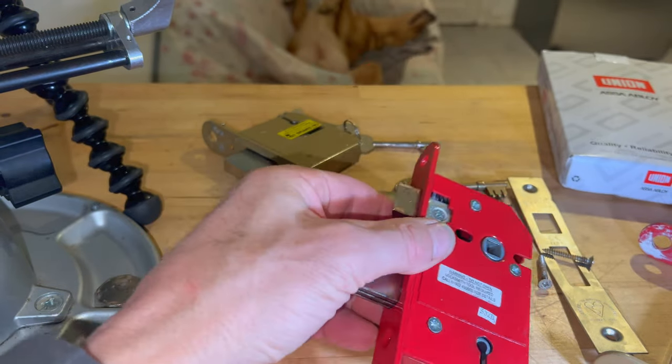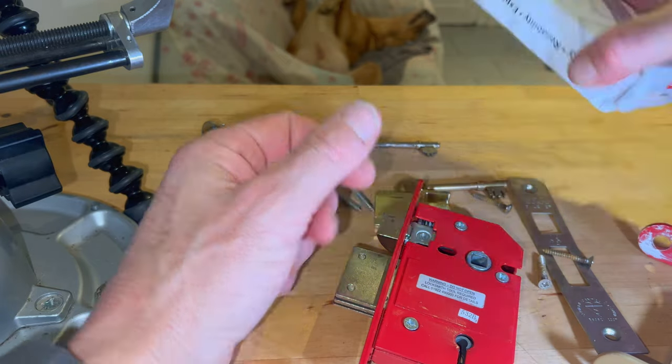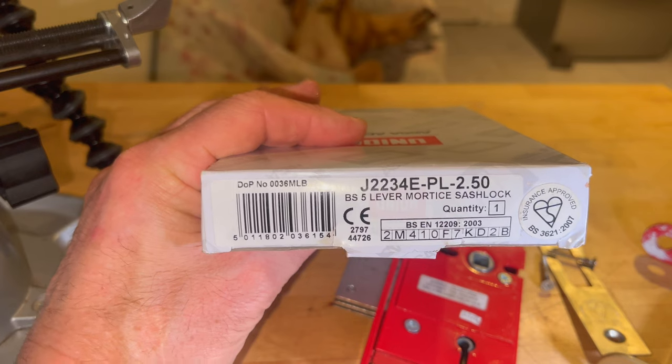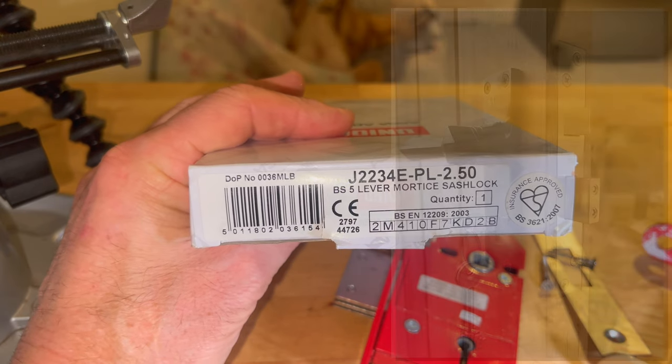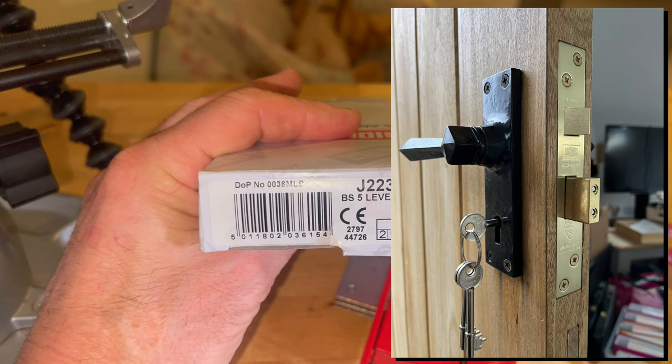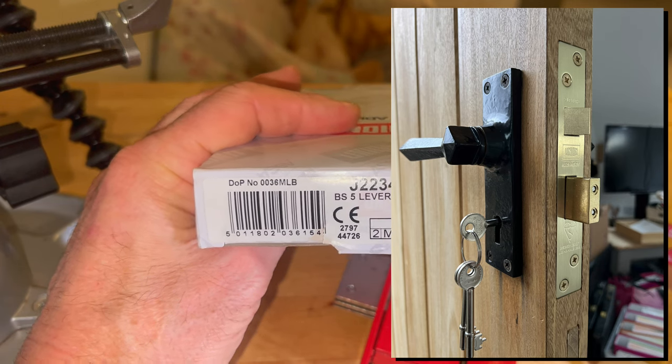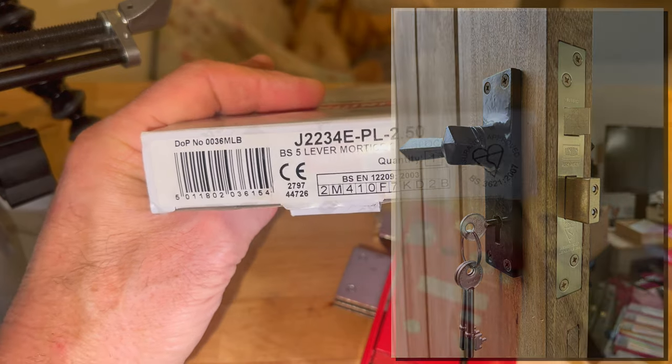I took this out and replaced it with a decent lock — I put a Union 2234E in its place, which is a nice-looking lock and I'm sure it's going to give them many years of good service. I'll pop a photo of that on the door.